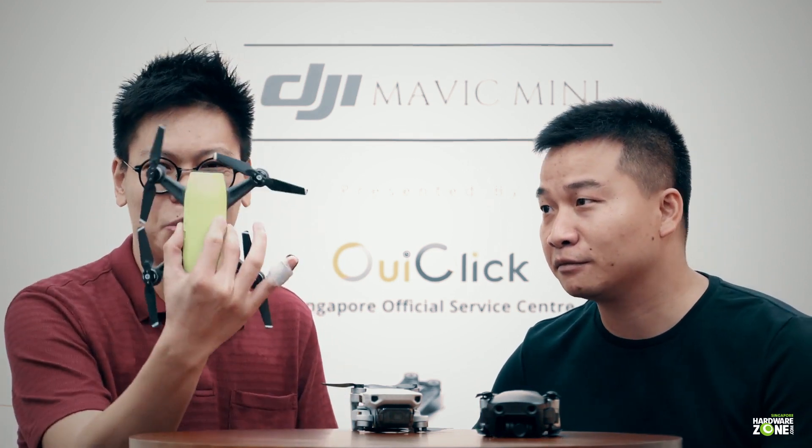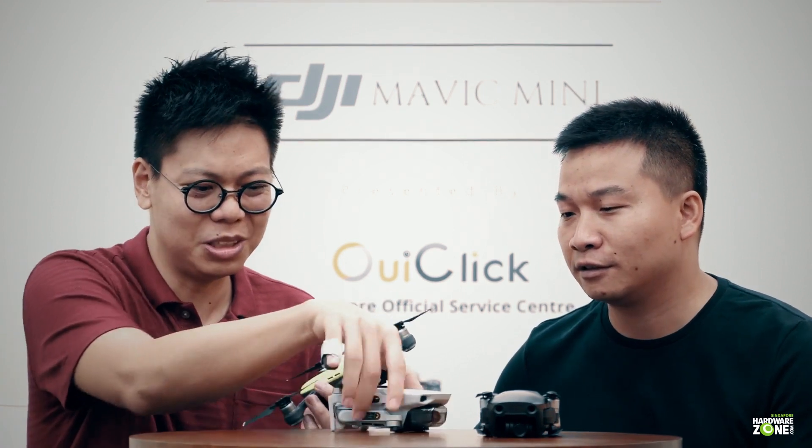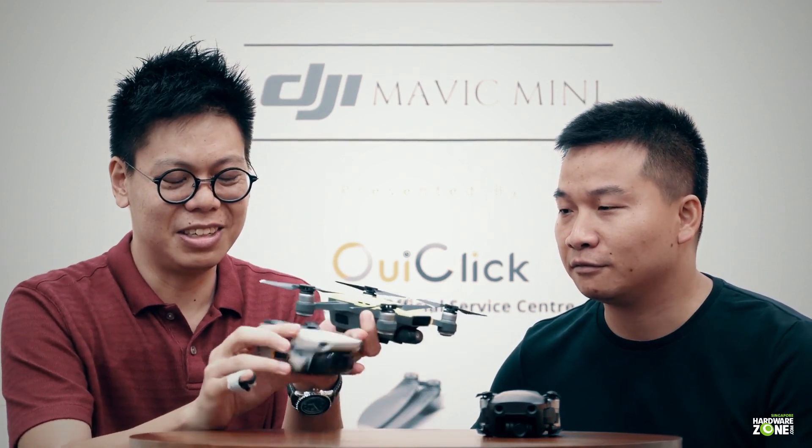This is what used to be the smallest one — this is the Spark. And this is the new one, the Mini. You can see the Mini folds out smaller than the Spark, and it's quite a bit lighter too.